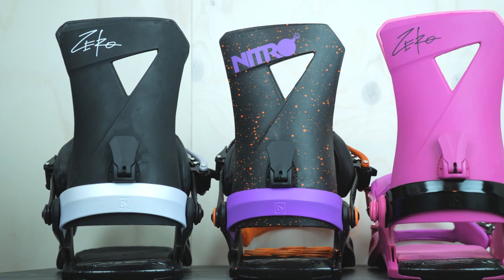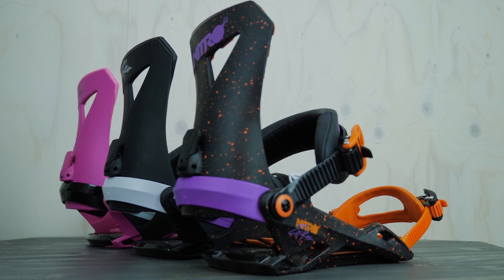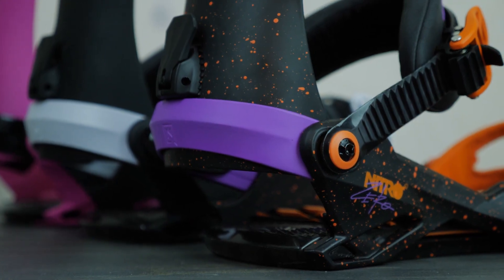I like it because it has a medium flex to it. It's good in the park, good for jibbing around, and good in the backcountry. It has a nice open high back. For me personally, I love it — I like mini jibbing, cruising around the mountain, hitting jumps, doing it all. I don't like a super stiff binding, and this is a nice medium flexing binding.